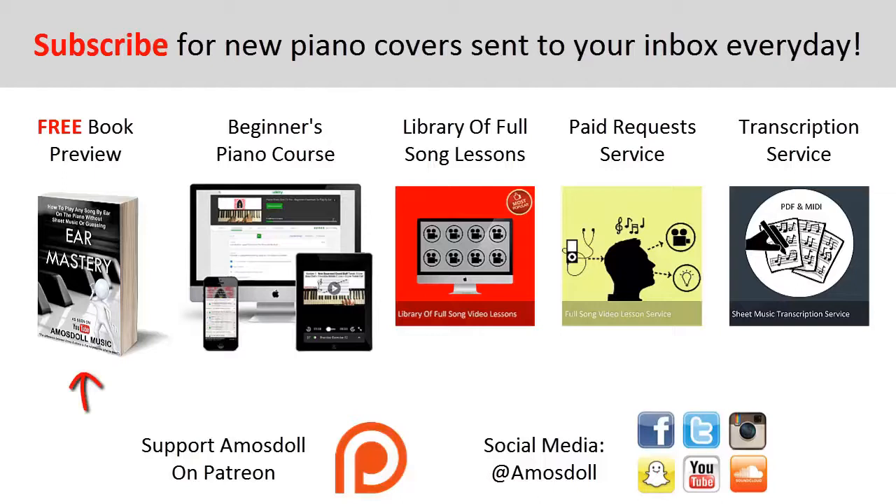Click the link in the description below to preview my Ear Mastery book for free. Click the second link for my Beginners Course if you are completely new to the piano. Click the third link for my Library of Popular Full Song Video Lessons membership. Or click the fourth link for my Paid Piano Request and Full Song Tutorial service if you want me to personally play any song or make a full song tutorial for you. Click the fifth link for my sheet music transcription service.